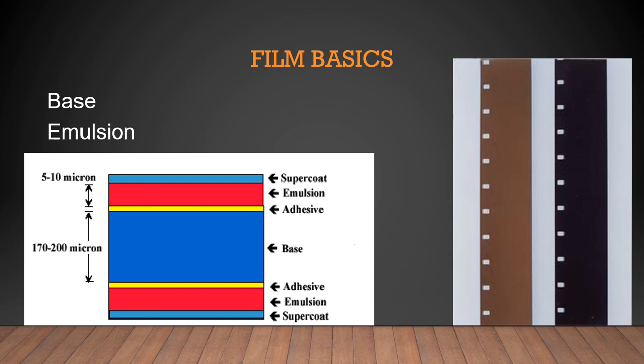Sometimes you can have a film that only has emulsion coated on one side. The picture on the left shows a base with an adhesive, and on both sides of the adhesive we have emulsion — that is a double emulsion system. There's also a supercoat over the emulsion so that we do not scratch it.